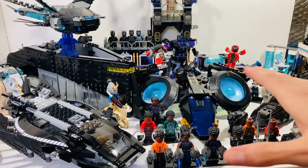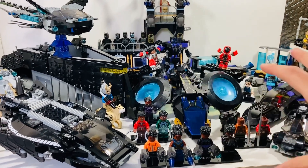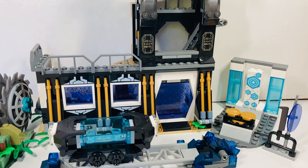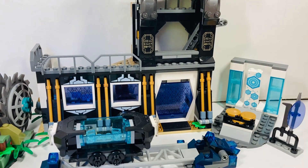Make sure you like and subscribe for that minifigures video — that will be my next video. Here we have all the location bases for Wakanda that we have gotten. Not too much of it compared to the vehicles.